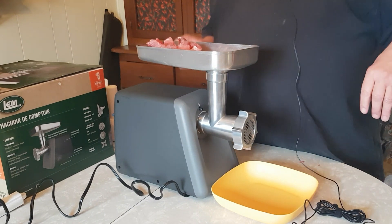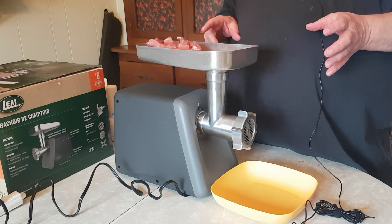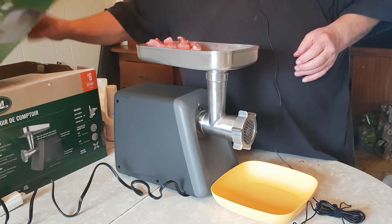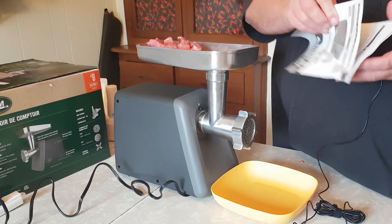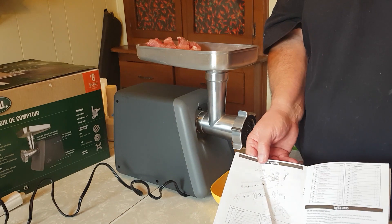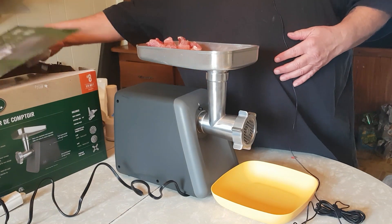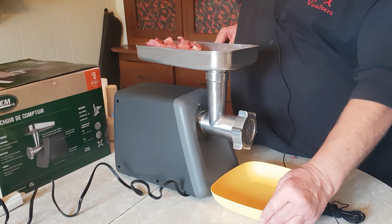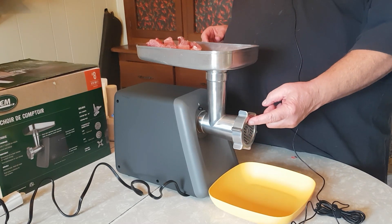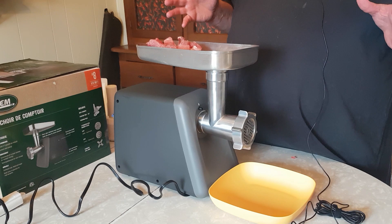One of the reasons I decided to go with LEM is that if you go on their website, they've got accessories and parts. The manual that comes with it has a parts diagram and parts list for absolutely every part in the thing - you can even buy a new motor. Anything goes bad, it's fixable. If you want a finer plate or a new blade, you can get them. It's pretty awesome.